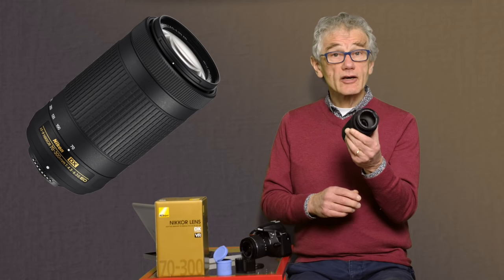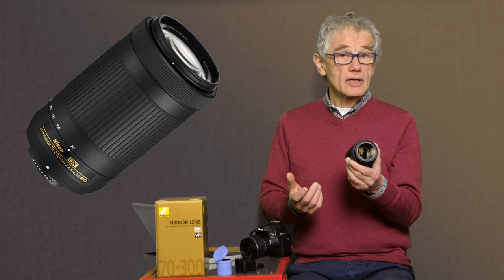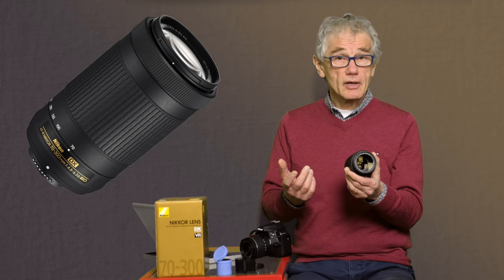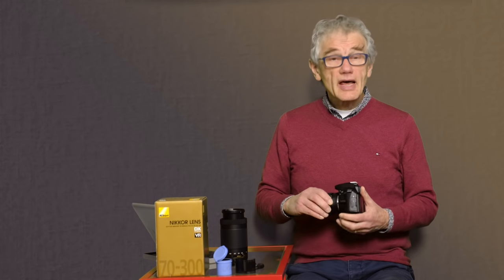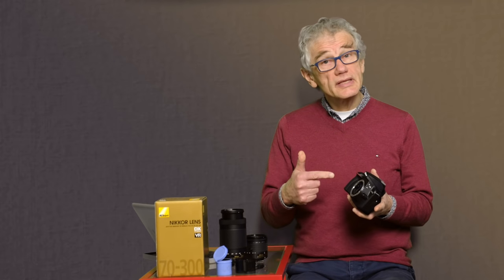This lens is in Nikon's budget range and a good match for the D3400. There are lenses in the Nikkor catalog that cost several multiples of the cost of this camera. Always remember that lenses will last much longer than the body — it's worthwhile investing in good glass. Nikon has been making lenses for a long time, and many of those older lenses are compatible with this camera.